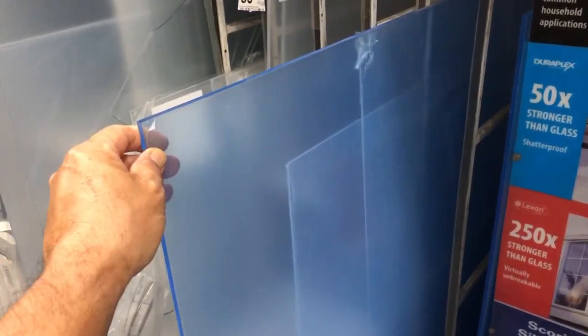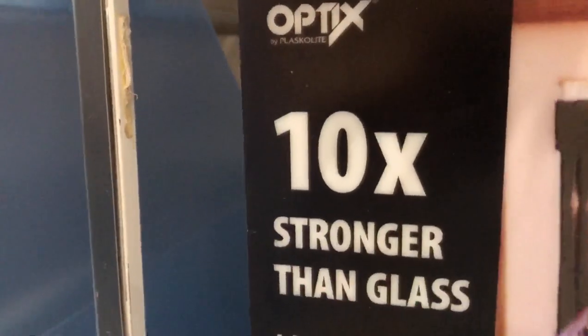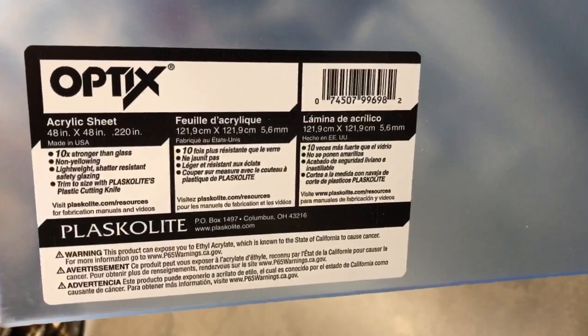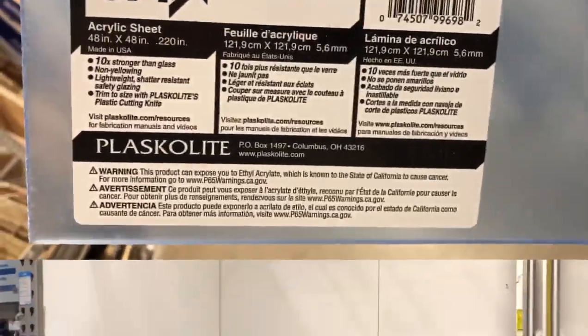Let's go inside and get a solution for my jumping fish. I considered several types of material, including cut glass, but I came across this material here, which was reported to be 10 times stronger than glass and had a thickness that I hoped wouldn't actually sag into the water because of the size I needed to cover. This is pretty thick, and I'm hoping it'll stay nice and stiff and not fall into the tank.